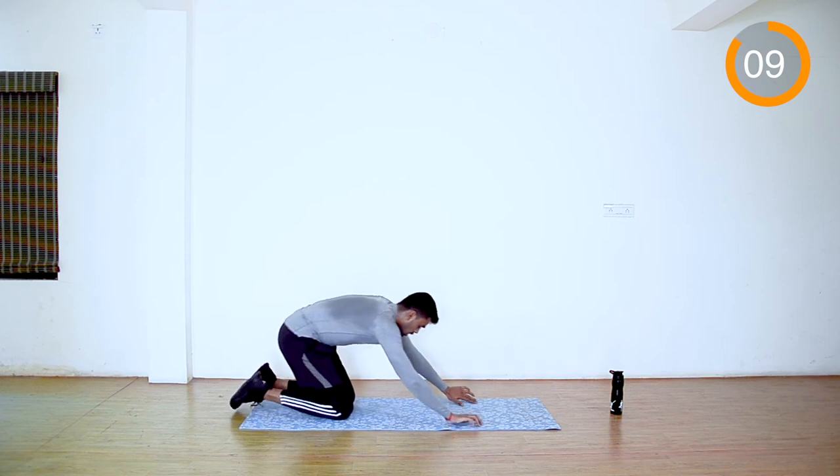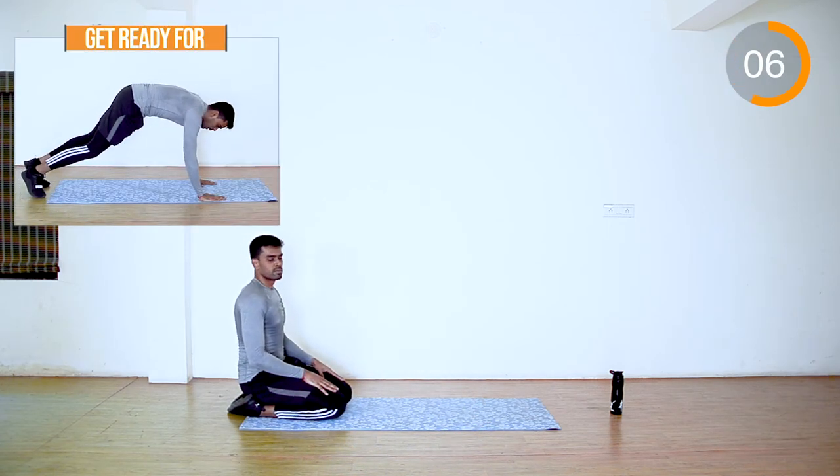Rest 10 seconds. When we come back we are going to do side rotation kicks.